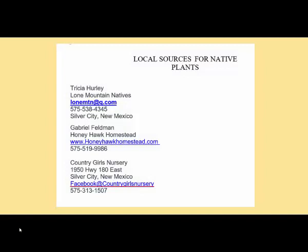Now that you know how to plant a native plant, where are you going to go to find one? We have some local sources for native plants: Lone Mountain Natives, Country Girls Nursery — both in Silver City — and Gabriel Feldman's Honey Hawk Homestead out in the Mimbres. COVID willing, we plan on resuming our annual native plant sale in mid-September, with five or six vendors of quality native plants adapted to our local conditions. Planting just before our hottest, driest weather is probably not the best idea — April, May, and June are really hot, dry months. Fall is really the best time to plant: we've got monsoon rains, it's much cooler, and it gives those plants a nice start as they transition into winter.